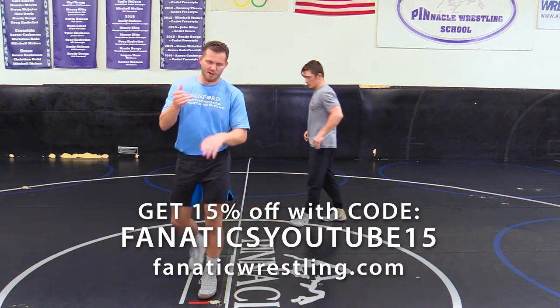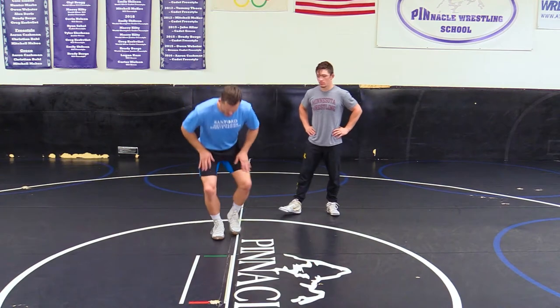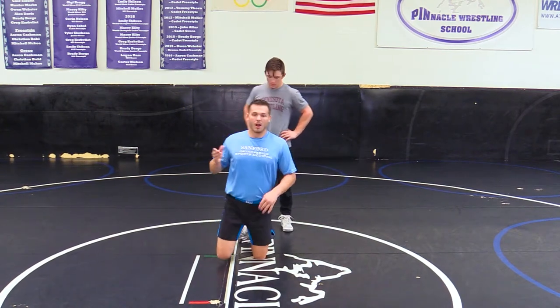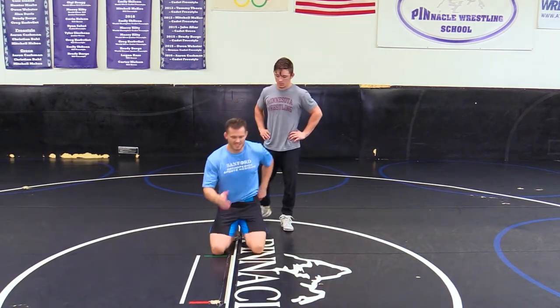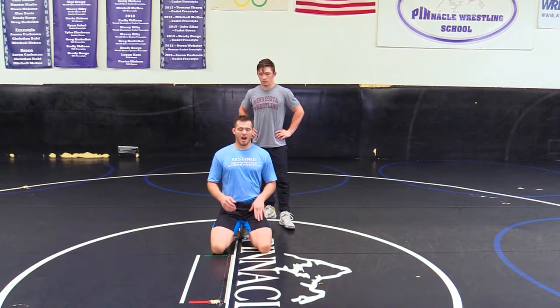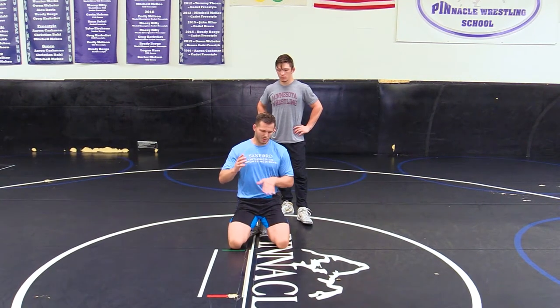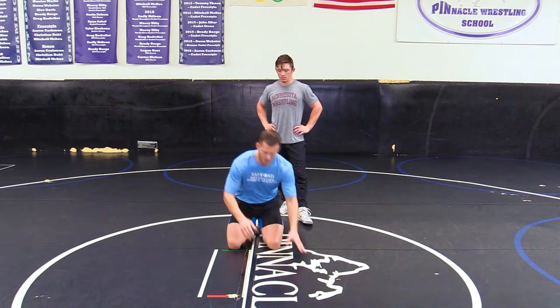Alright guys, we transitioned from forcing a side, now we're going to go into our elbow pinch. This is what makes our gopher roll happen — it sets everything up for our gopher roll, Granby, Peterson. This elbow pinch will really help you; you have to have a good elbow pinch to get to the gopher roll.